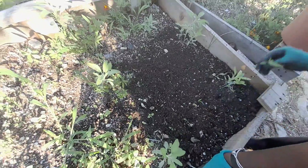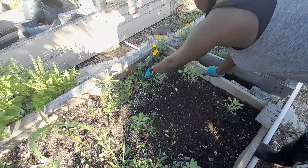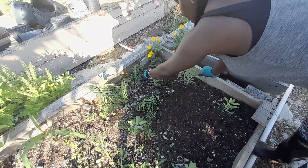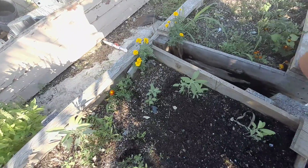I have some marigold, and the marigold was so tall. What I did was plant them in the garden because I said, man, instead of dumping them, let me put them in the garden. So far they're looking good, they look good.